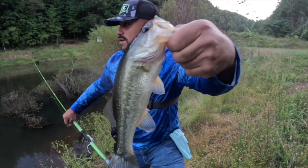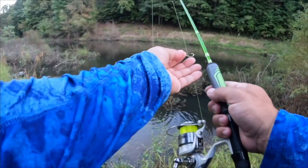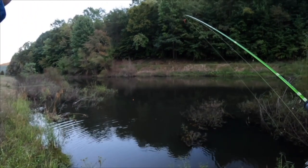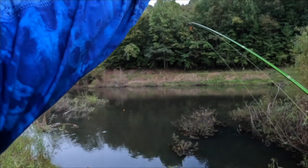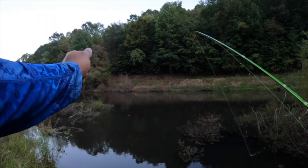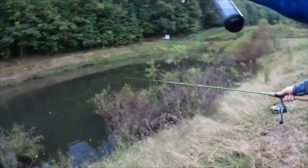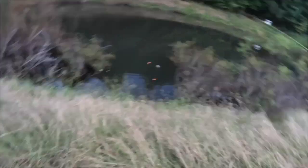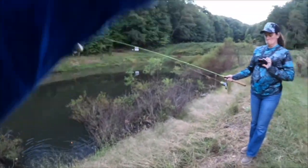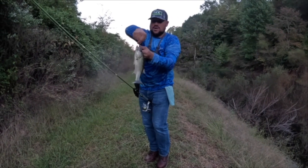Let's let that one go. Basically what you want to see is — bluegill will peck at it, but a bass or crappie you'll see your bobber sometimes go sideways, and then slowly as you're running out of slack with your line it'll start to go underwater. There we go, got him — that's a big bass y'all! Nice, nice, look at that y'all — that is what I'm talking about.